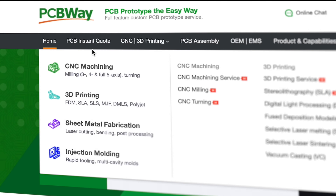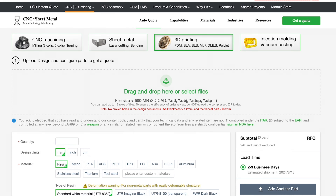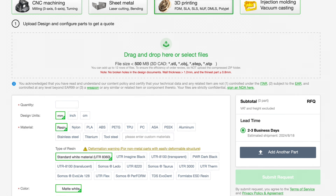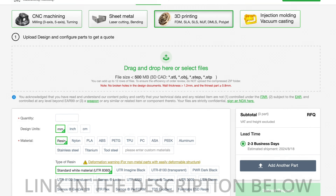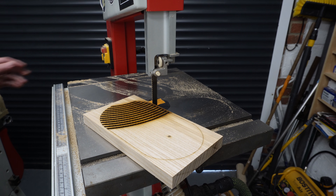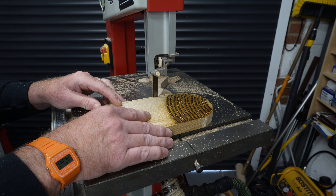PCBWay have a great, easy-to-use website. Not only are they famous for manufacturing and prototyping PCBs, they also offer CNC machining, 3D printing, sheet metal fabrication, and even injection moulding. If you want something 3D printed, it's really easy — you just upload your file to their website, choose your materials and other options, and they'll make it for you and deliver it to your door. I've left a link to their website in the description. Thanks, PCBWay.